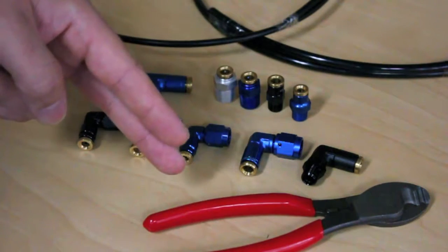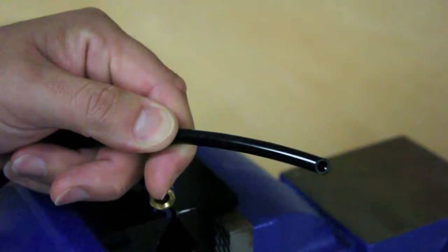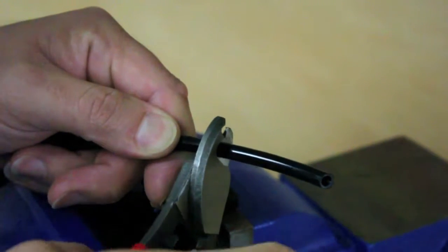We also offer these handheld cutters that will give your nylon hose a nice clean cut. It's important that your nylon has a nice clean straight cut with no angles or burrs.